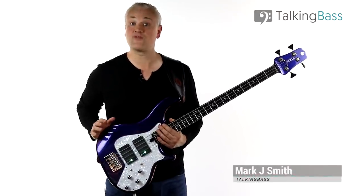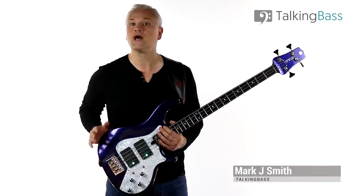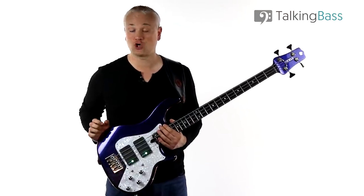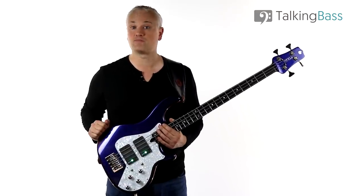Hi again, Mark here from Talking Bass. This week we're going to take a look at a tricky little bass riff from the song Dead Goon by Mr. Bungle, played by Trevor Dunn. Trevor was actually featured here on the channel just a few weeks ago in an interview for the Talking Bass podcast.